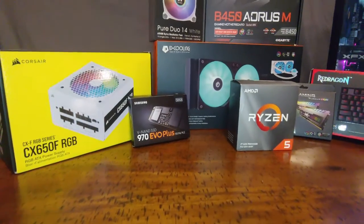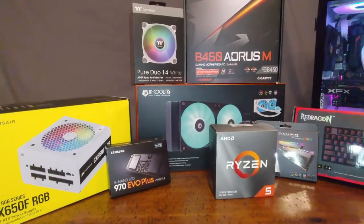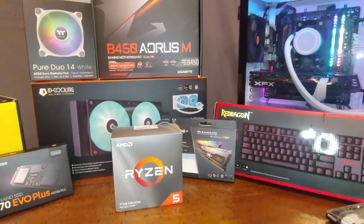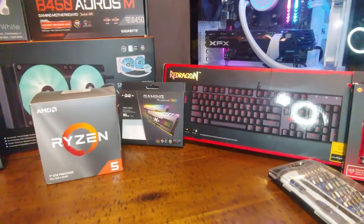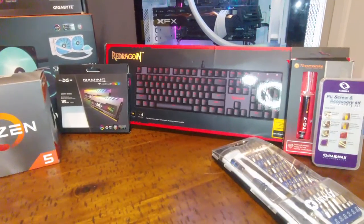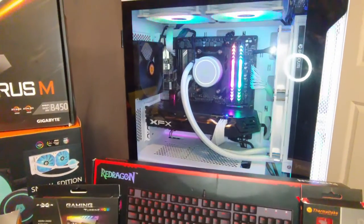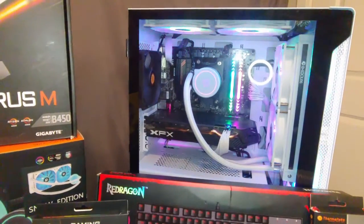And that's pretty much it — you're ready to start using your system. Thank you so much for watching. A special thanks goes out to Professor Salyer for assigning this project and giving me an excuse to build a new computer. Hopefully this video serves as a straightforward guide to choosing your computer parts and assembling them into your dream computer. Hope you enjoyed!